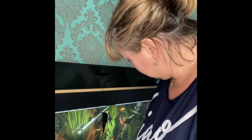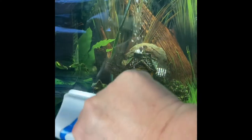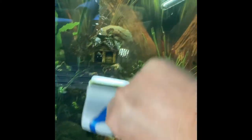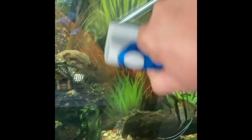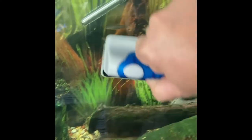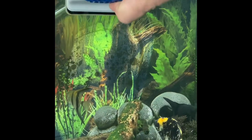Every time anyone goes near the tank, the fish think they're being fed. That's why they all come up to the surface. That's the glass had a good going over.